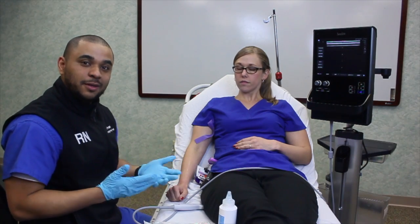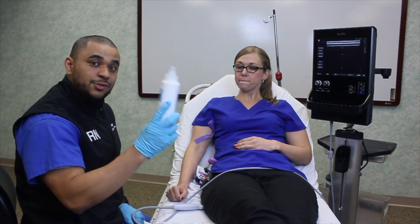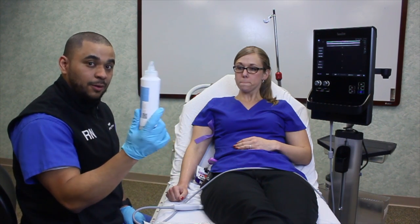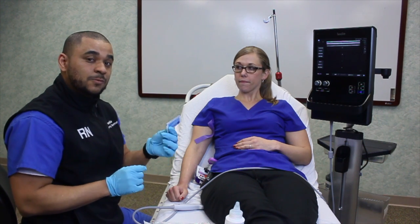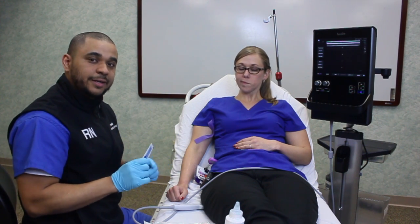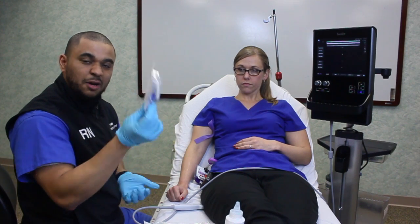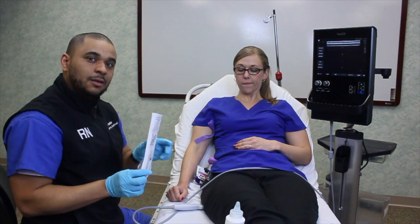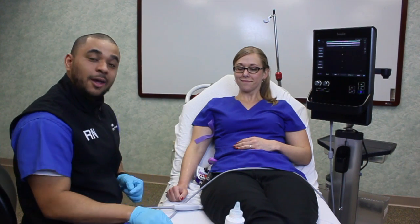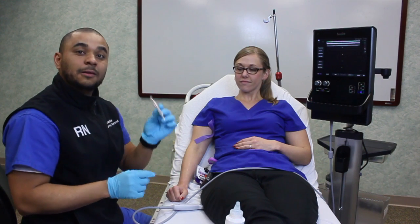Let's slow down and recap. The multi-use gel is only for scanning and exploring the upper extremity. The single-use sterile gel is what we use once we decide to insert the angiocath. You'll also need your regular IV start kit, your flush extension set, and a long 20 gauge needle — approximately one and three-quarters inches long.